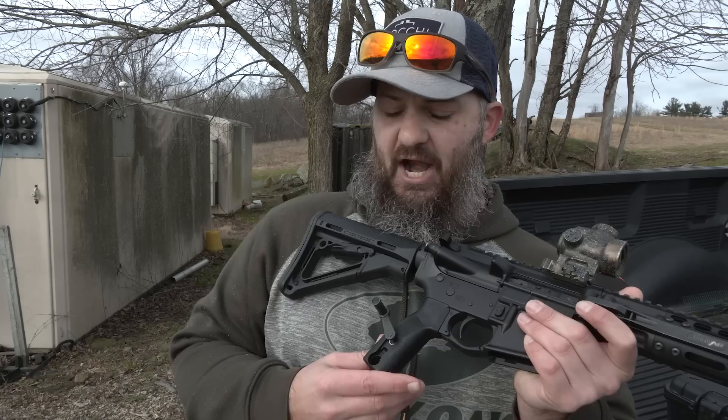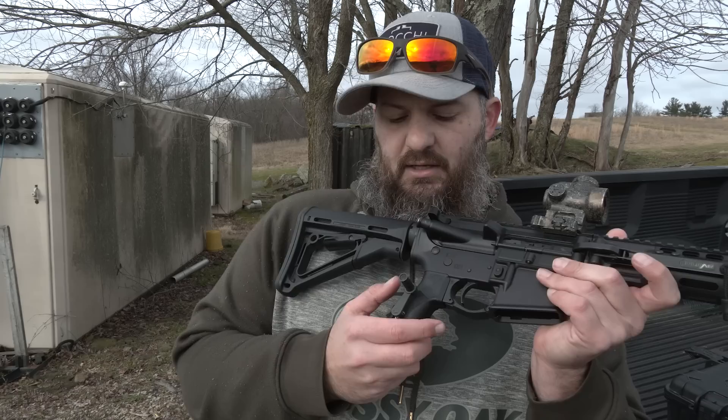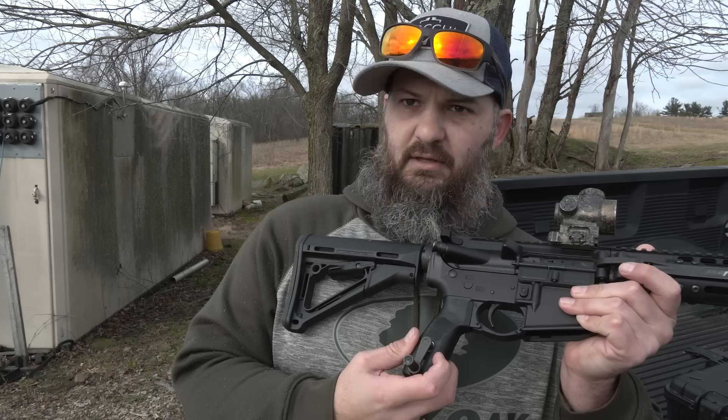We'll go ahead and work the bolt here and just track it around. If you leave it in that position after it goes bang, you can hear the reset. There's the reset — and then bang. It should go after the reset back to nothing. Reset, and we are back in the original position. And then if we cranked it again, it would go bang again.